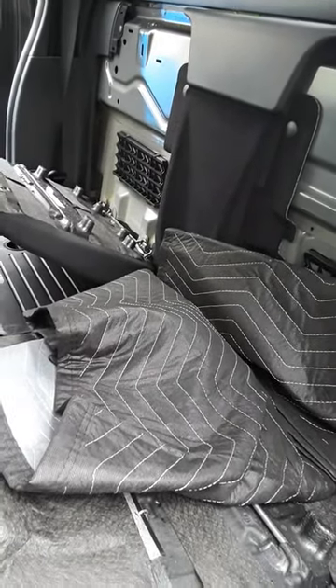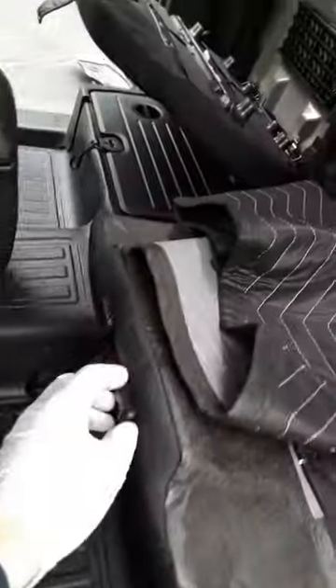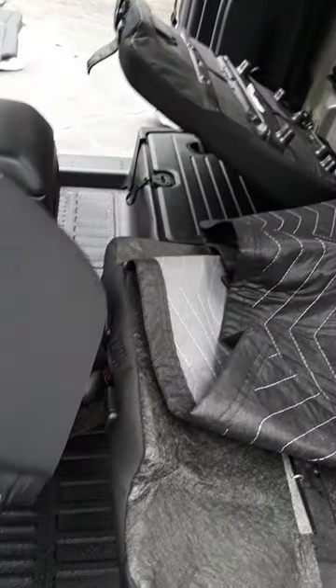I couldn't really find a pet protector for an extended cab, and besides, I like to do things my own way. The wheels look great too. It looks like if you push both buttons on the back, you can pull the top part of the seat clean off — it doesn't just fold down 90 degrees.